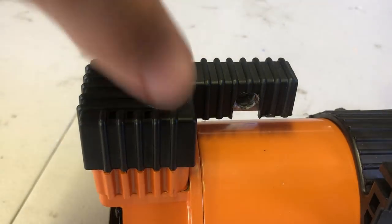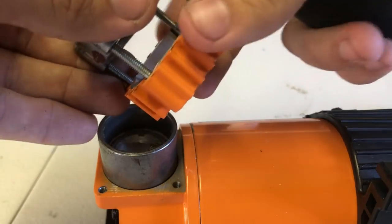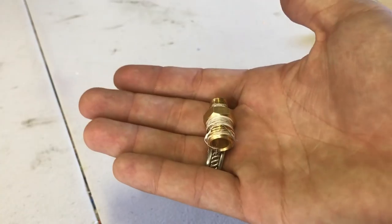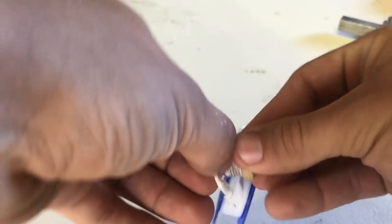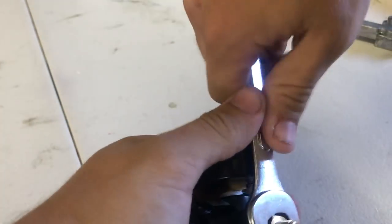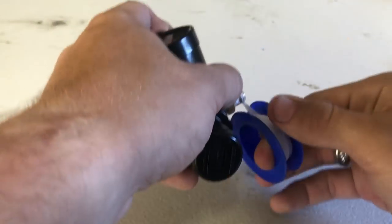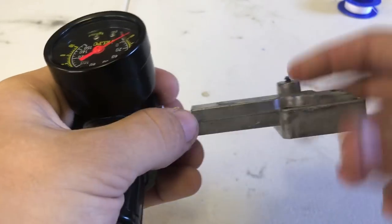Start by taking off the plastic cover on your compressor, unscrewing and removing the top shaft. Keep these screws safe. Get your nipple fitting and wrap Teflon tape around the half-inch end, then screw tightly into a port in your regulator depending on what way you want the regulator to sit on your shaft. Then wrap Teflon tape over the 1/8th end of the nipple fitting and bolt into the end port of your top shaft.